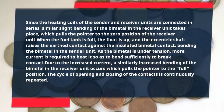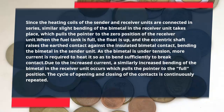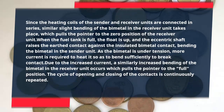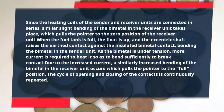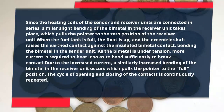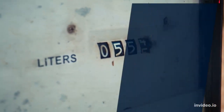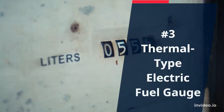When the fuel tank is full, the float is up, and the eccentric shaft raises the earthed contact against the insulated bi-metal contact, bending the bi-metal in the sender unit. As the bi-metal is under tension, more current is required to heat it so as to bend sufficiently to break contact. Due to the increased current, a similarly increased bending of the bi-metal in the receiver unit occurs, which pulls the pointer to the full position. The cycle of opening and closing of the contacts is continuously repeated.